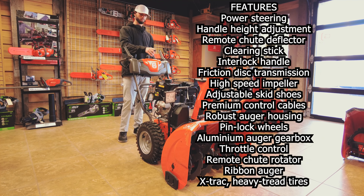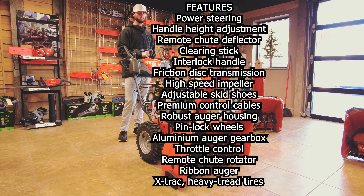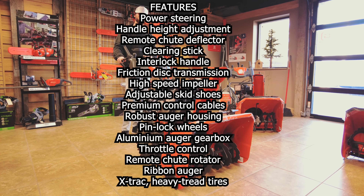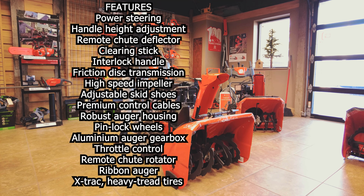Everything else to control this unit you're going to have up here, which is really nice. You have your deflector and you can also tilt it, which is great — they're really giving you everything so you can control exactly where the snow is going. You want to send it into your neighbor's yard? You can do that. You have six gears forward and one gear in reverse.